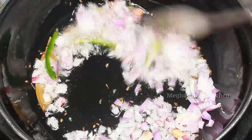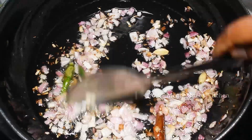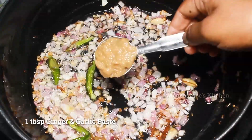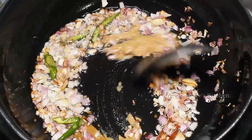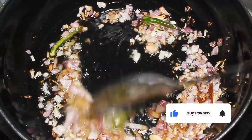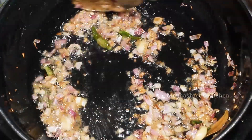This will be mixed on medium flame and then cooked until it reaches a golden color. Mix it with a medium flame.